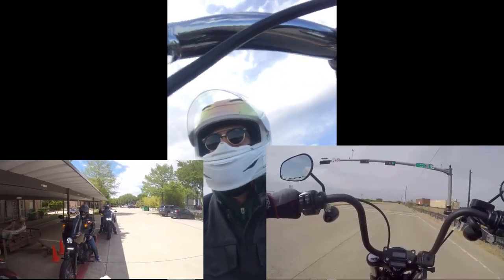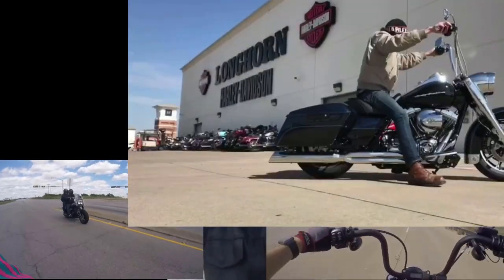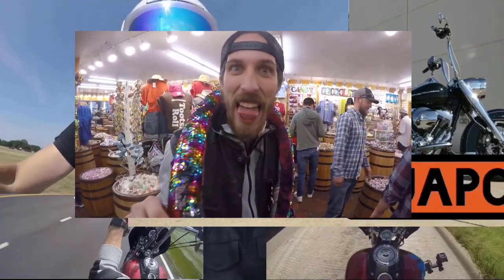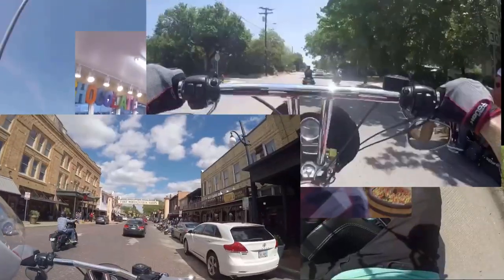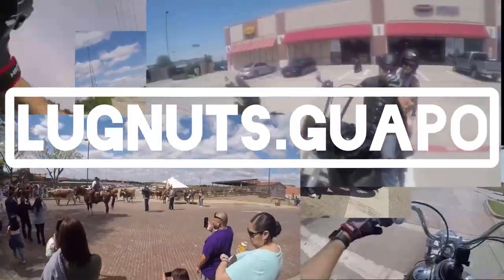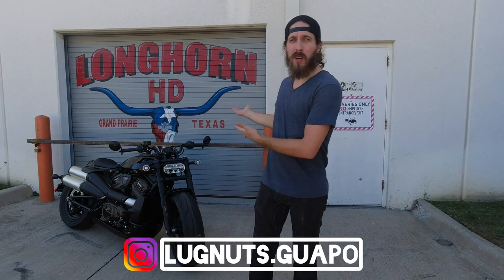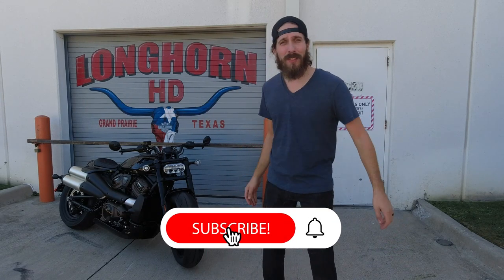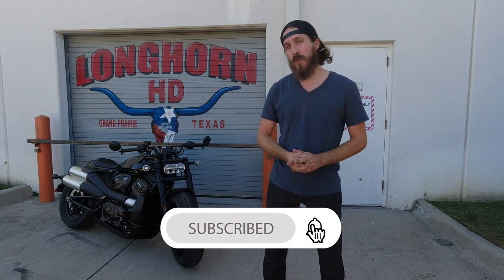Holy mackerel! YOW! Welcome, love knows guapo! Coming at you from Longhorn, Harley-Davidson. And today, I'm riding this.